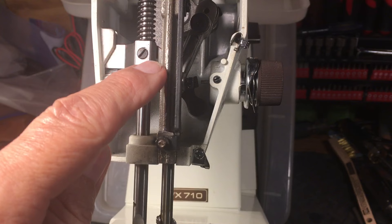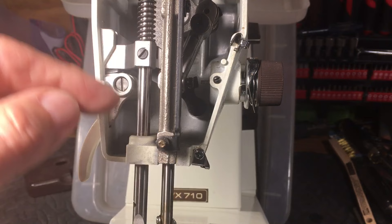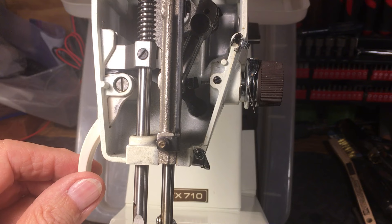Make sure the feeders are down when you set this height using this screw. A lot of people try to adjust this all day trying to get a higher lift so they can get more stuff underneath there. Sometimes the pressure will compress it and it'll sew, but it's a good way to tear up your sewing machine because a lot of machines are set to the height the machine is designed to sew.